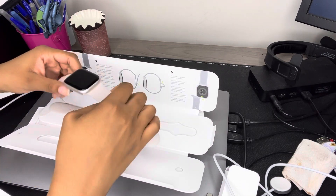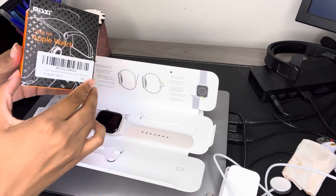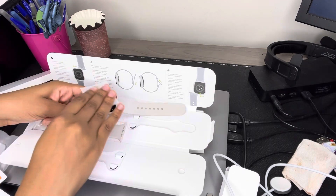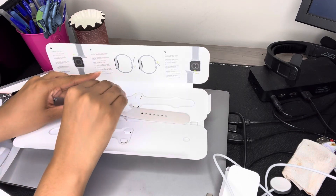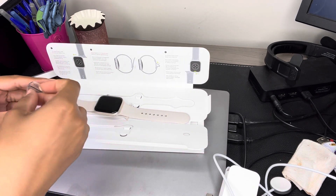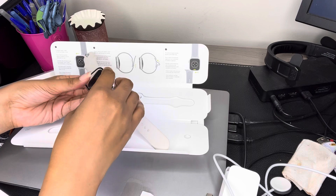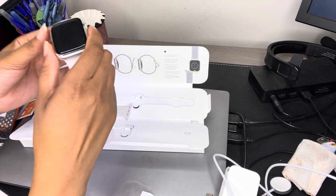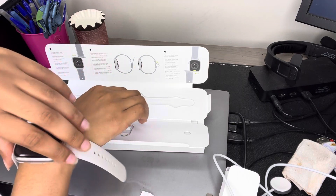I also bought a protective case for my Apple Watch — I got it off Amazon and it comes with two of them. So I'm going to go ahead and put that on. So we have that on — it's just a clear case. I'm going to go ahead and see if I can put it on my wrist.